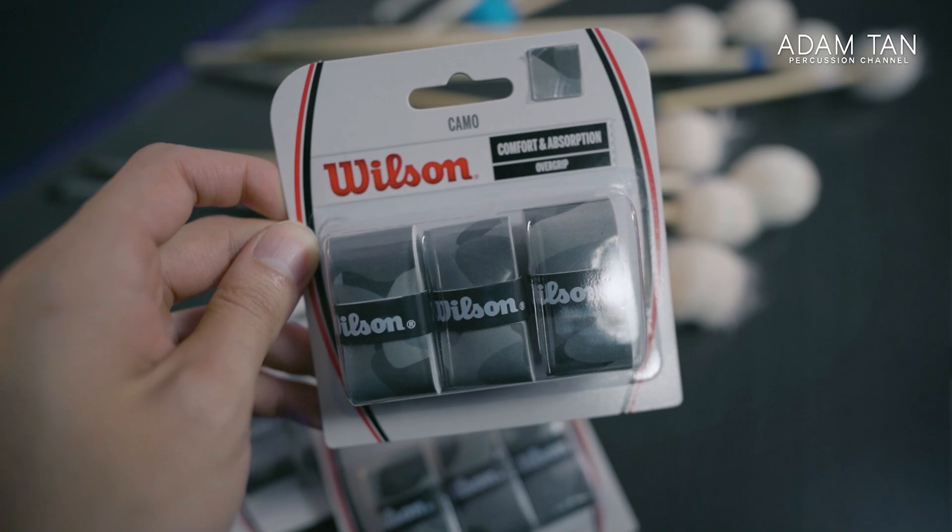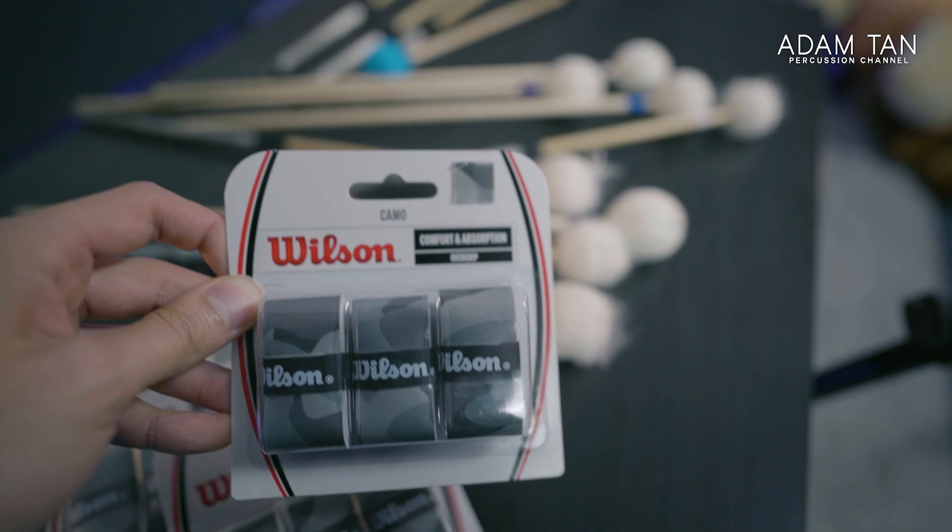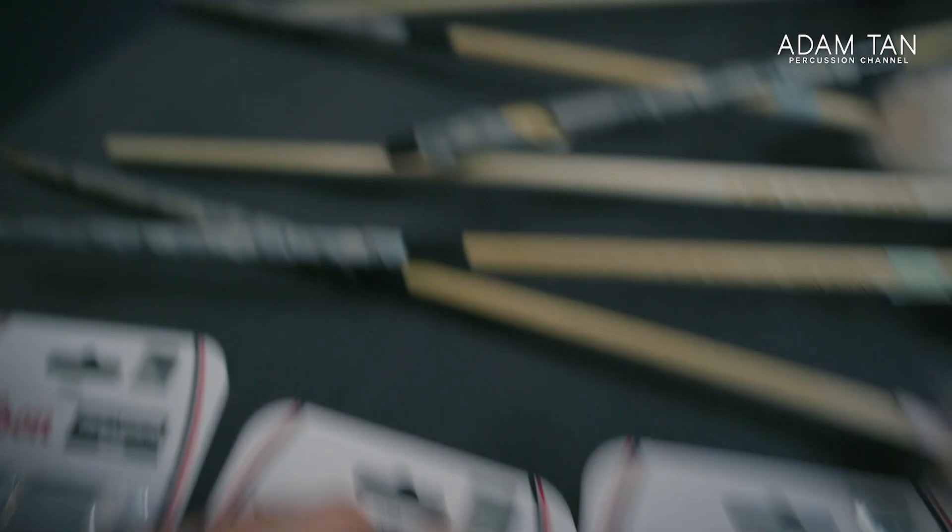More importantly, it's so much cheaper to buy. This packet has three rolls, and three rolls can do about six individual mallets. This little packet costs about ten dollars or even less, whereas actual mallet tape — you get like one roll and it already costs like twenty dollars.